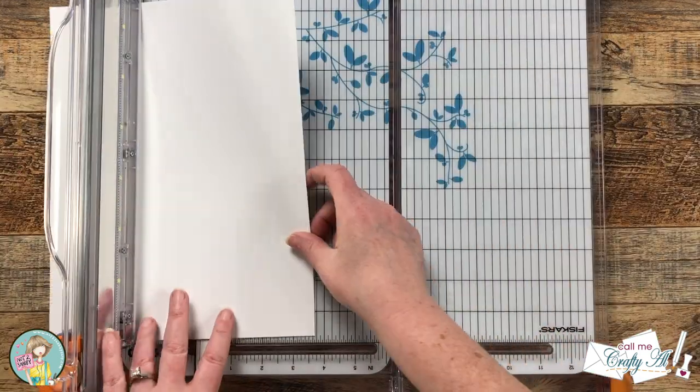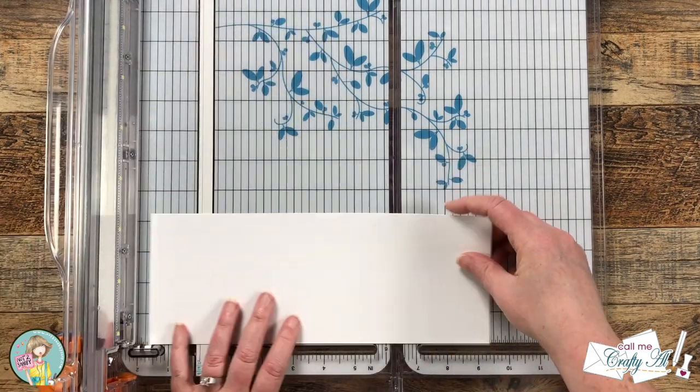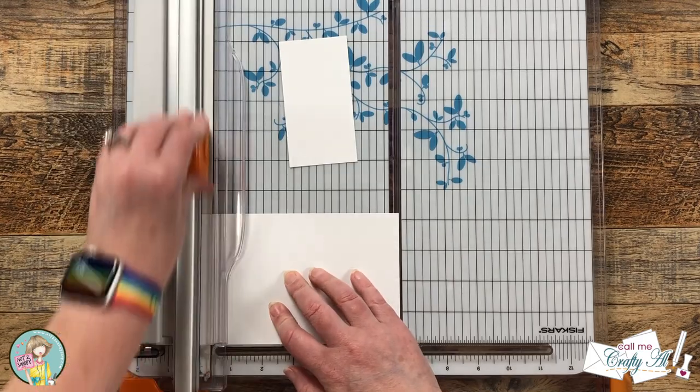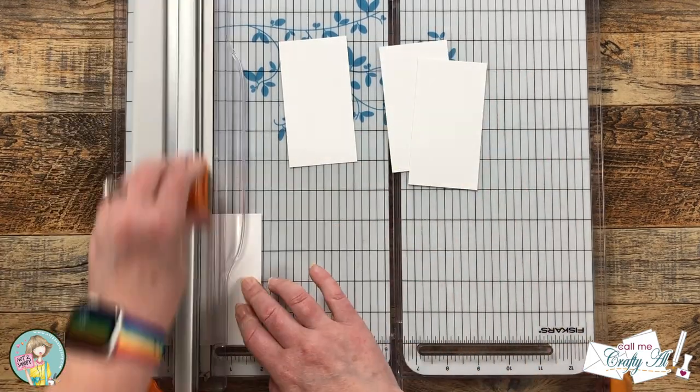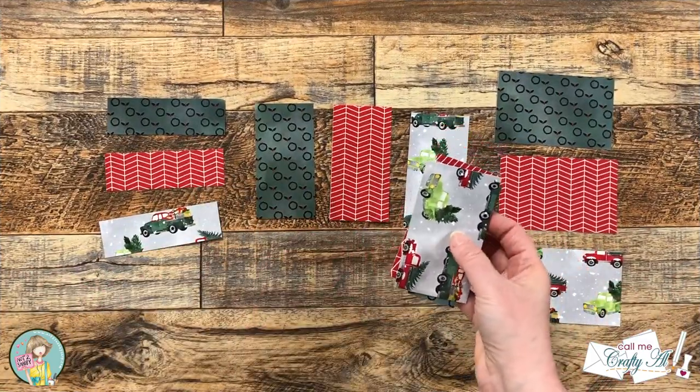For the mat for your vertical piece, I got out a single piece of white cardstock, cut it in half at four and a quarter inches wide, then rotated and cut until I had four pieces that were two and a quarter inches.